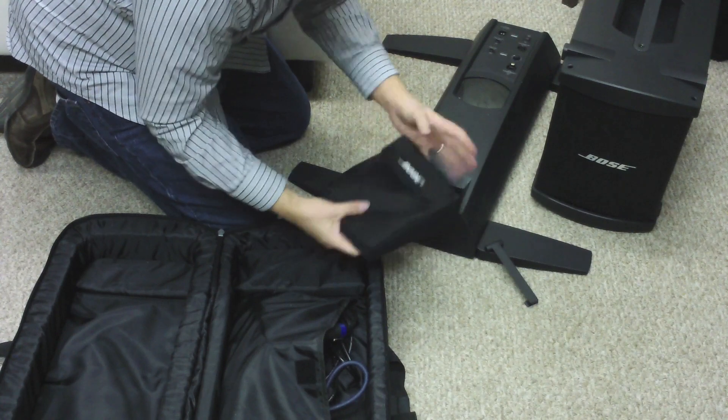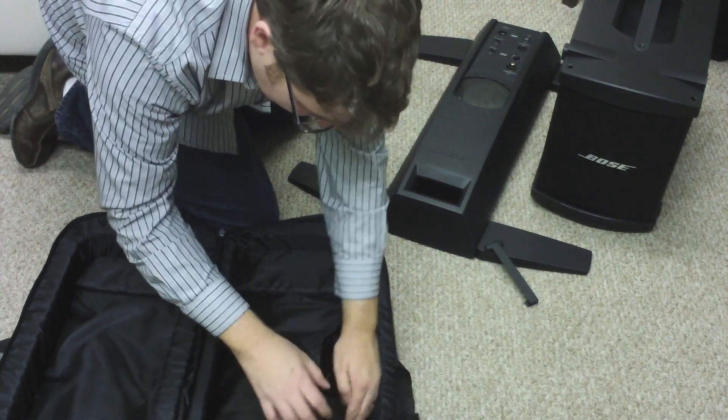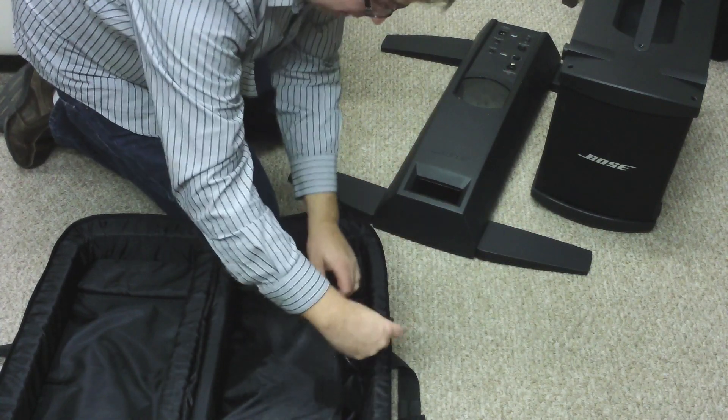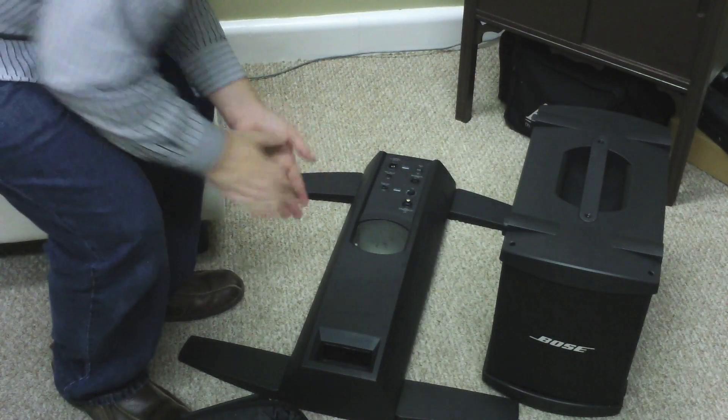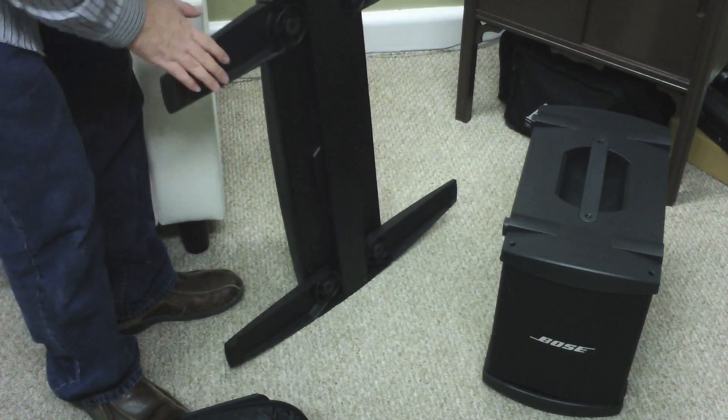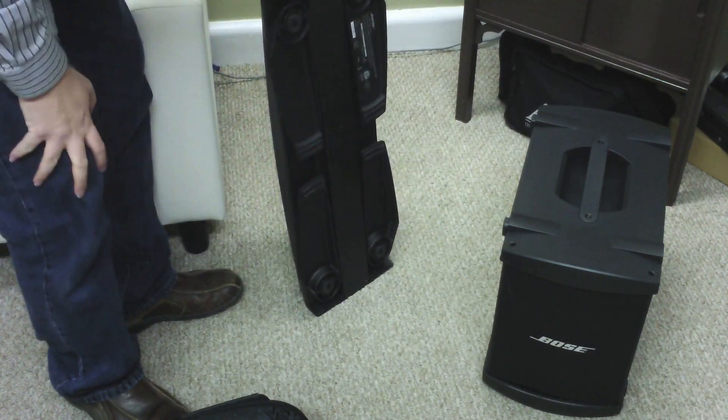The tone module also has a little bag for it — slides in real easily and all the velcro holds it in. Your accessories will also slide into that pouch, including your mouse. Now picking up the amplifier is real easy — you've got this handle here.